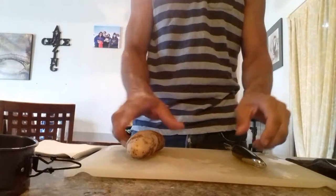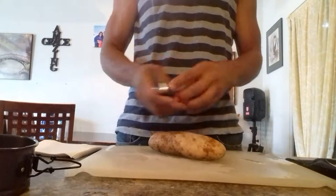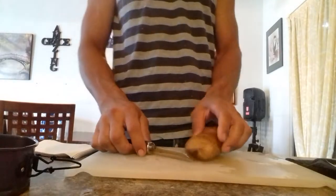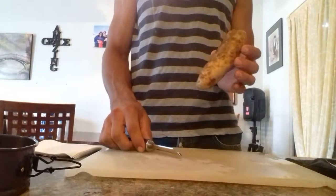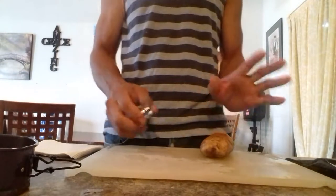Good morning everybody. This video is going to be in English and Spanish. I'm going to show you guys how to make hash browns. The ingredients you need are a potato, milk, a pan, and water. The first step is to peel the potato.